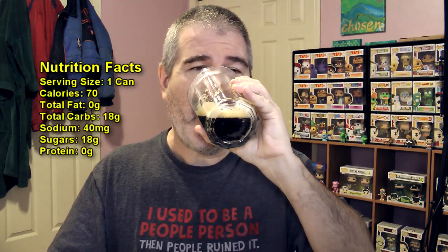Interesting. Dark blend Coke — let's give it a shot. Oh, this is odd. As I suspected, I didn't think I was going to like this and I was right.